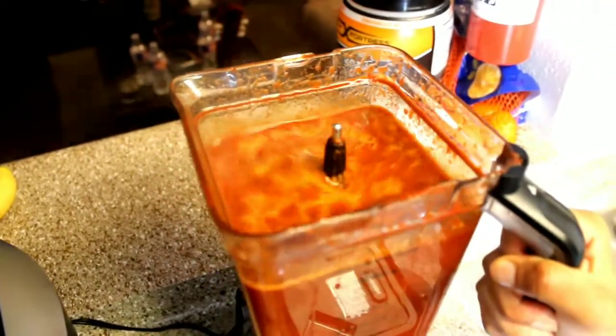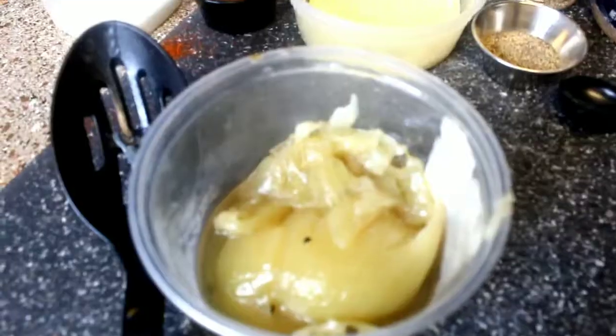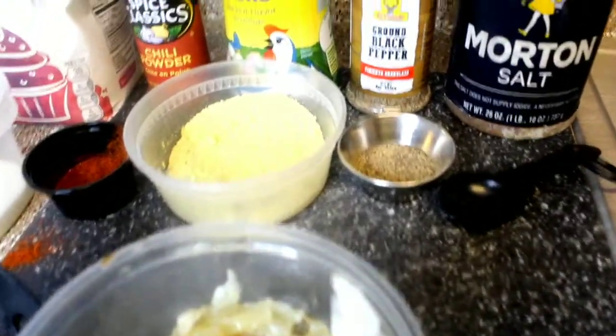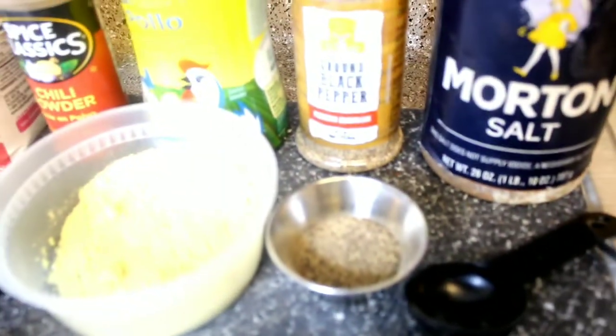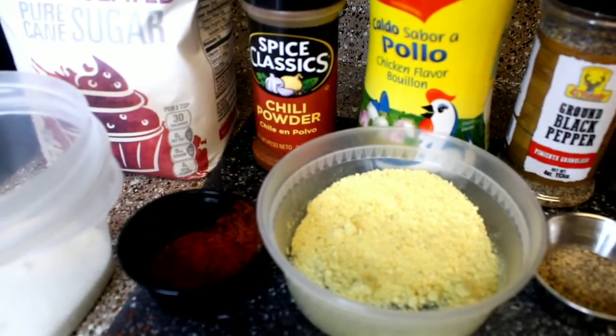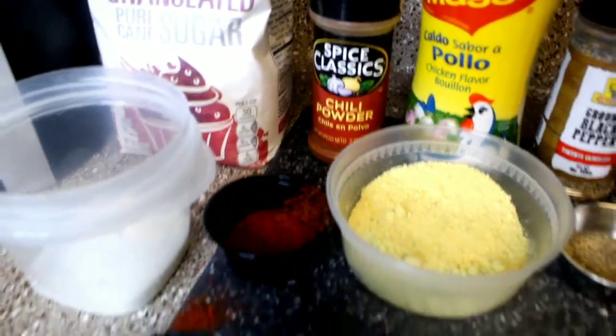This is how everything looks — it looks delicious. You want to take the whole yellow onion out of both pots — the one we put in at the beginning — remove it from both pots so that you can add the seasoning: salt, black pepper, chicken bouillon, chili powder, and then sugar.